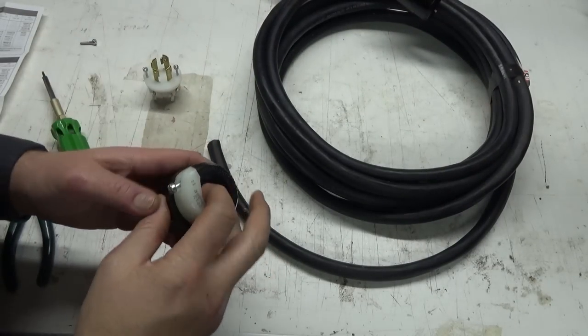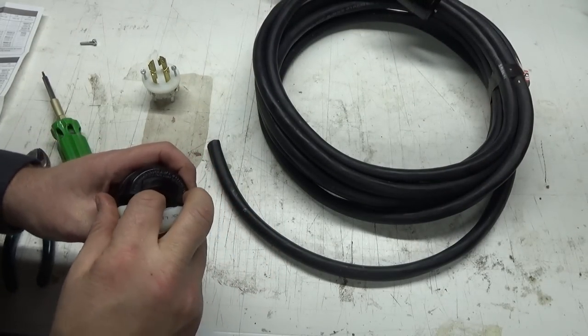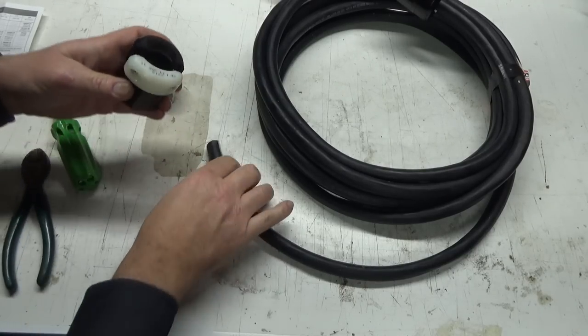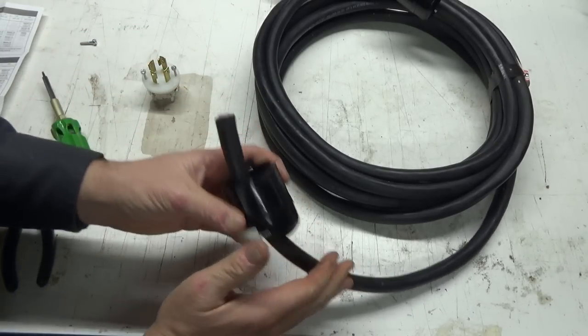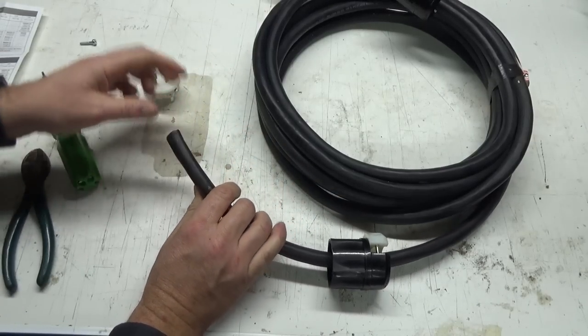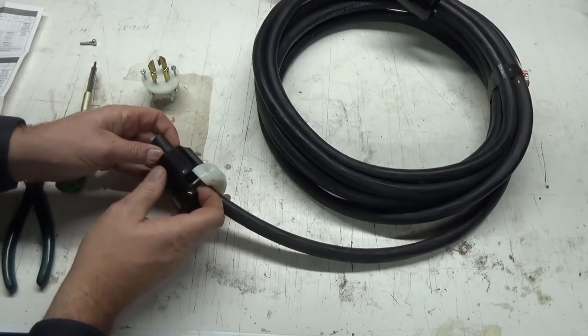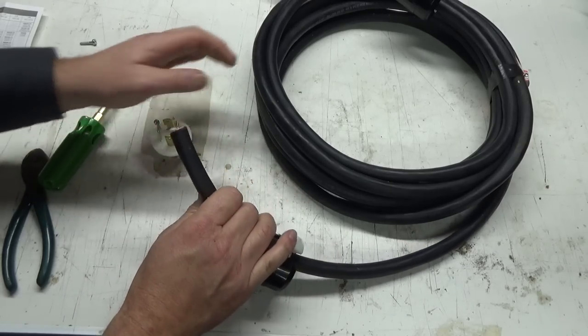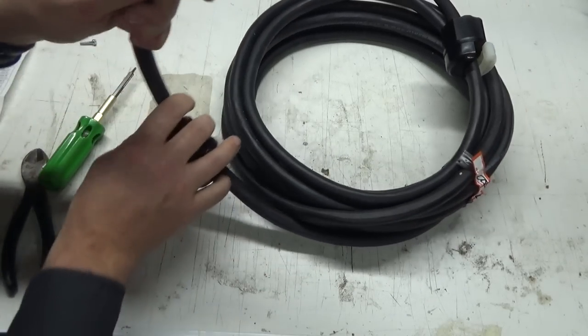Alright, about the same for this side. Put the thing on first — yes, put that thing on first. Okay, so that sits about there. We'll just kind of do the same thing as before.